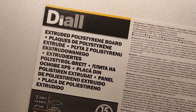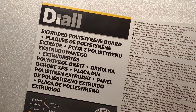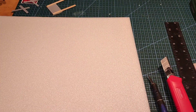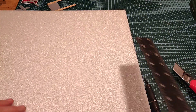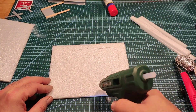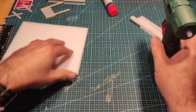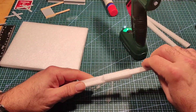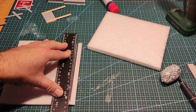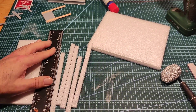This stuff is extruded polystyrene board. I still can't get hold of any XPS board, so I thought I'd try this — it's packed tighter than normal polystyrene, so you don't get millions of little balls flying about. It's a lot easier to use, and the hot glue gun doesn't melt it, which was nice. I'm going to make a base and, as you can see, it sticks really well with the hot glue.